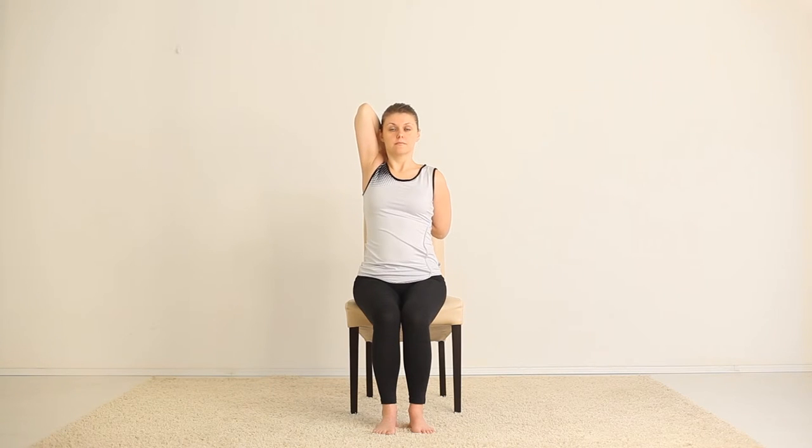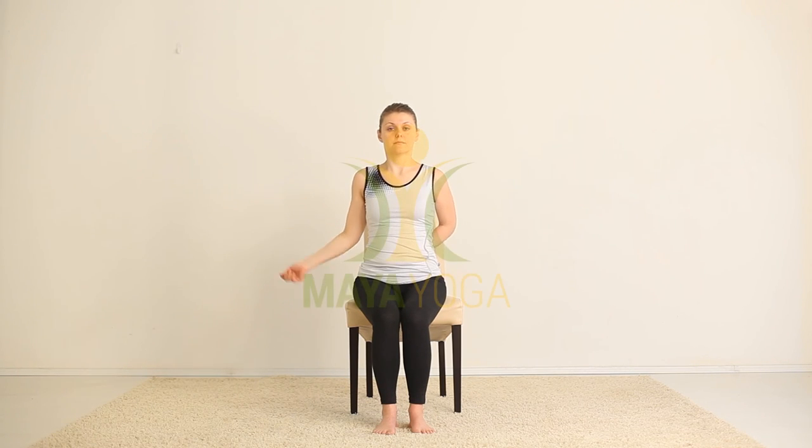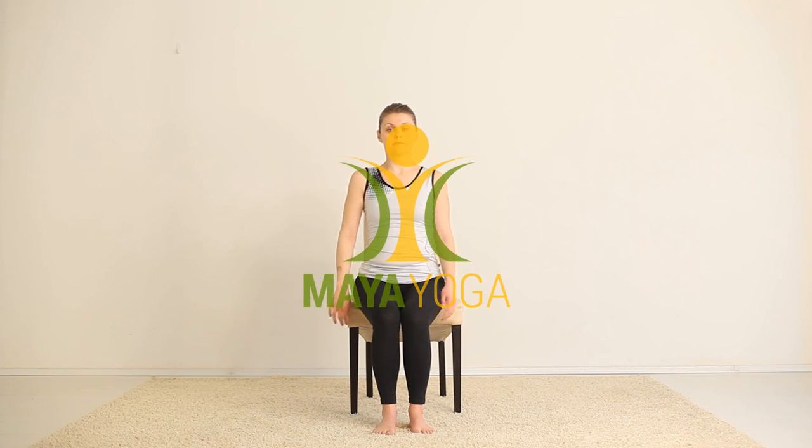Stay in this pose a few moments. Stay in the pose as much as you feel comfortable. And leave the pose.